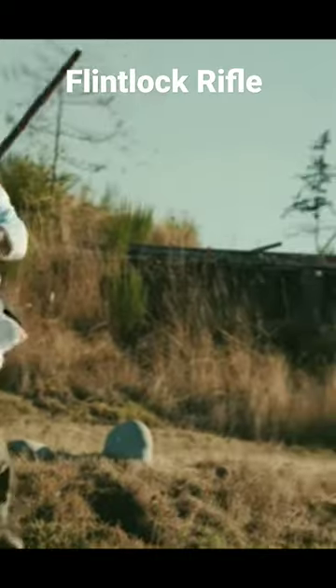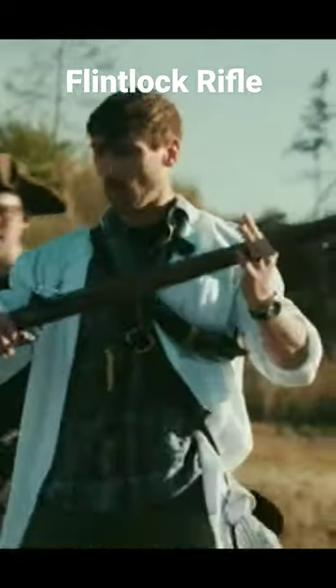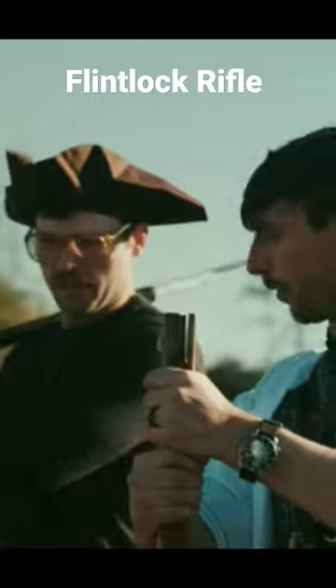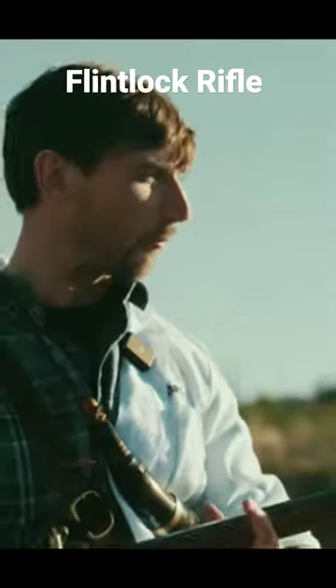The American Revolution was won with rifles just like this. And to be clear, this is a rifle. Now, of course, there were muskets used by the Continental Army, but these farmers, these militiamen, used their hunting rifles like this one right here.